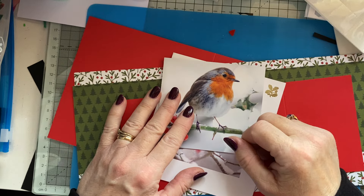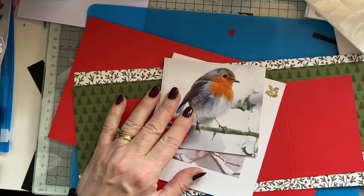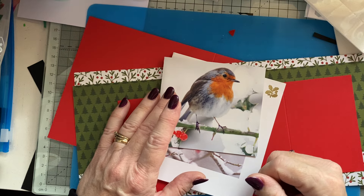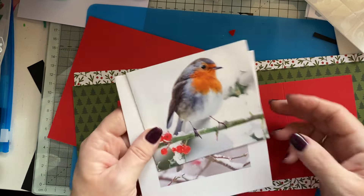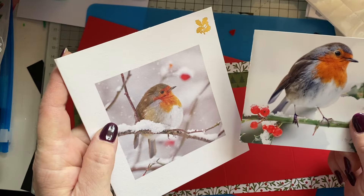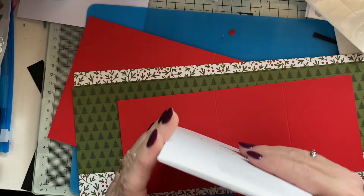Hi everyone, it's Lynn, welcome to my Crafty Corner. Today it's card from a card number six and I'm going to do a Z-fold card. I'm going to use these two robins in the card.